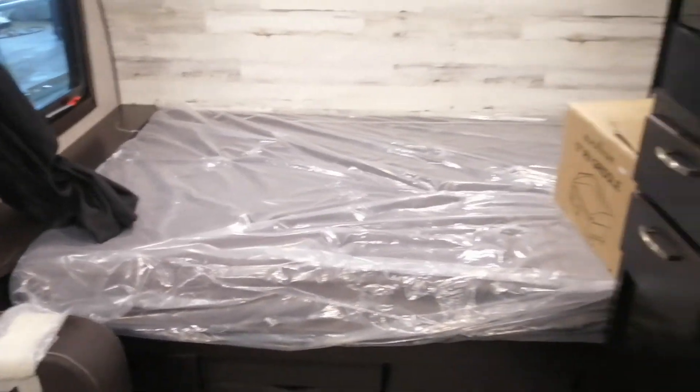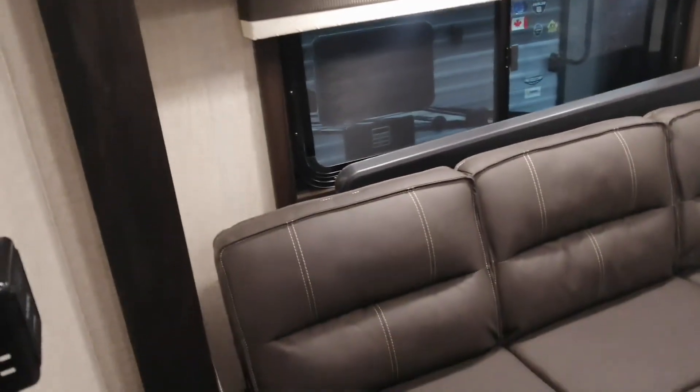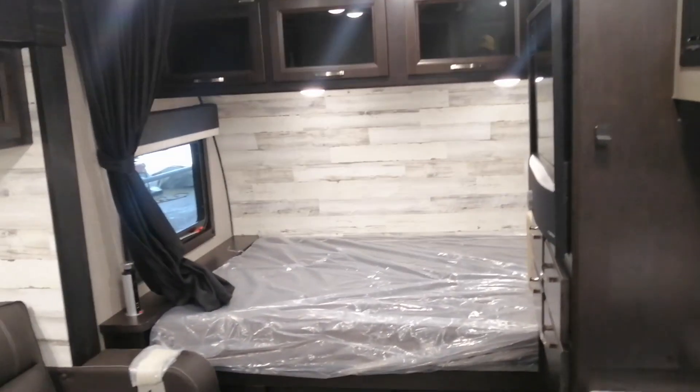Hope you're having a wonderful day. If you have interest in this trailer, just shoot me a quick DM. Hope you're having a beautiful day — we'll talk to you soon, bye for now.